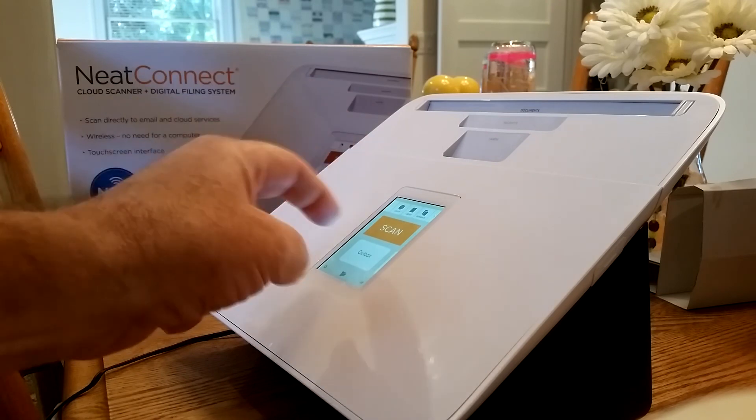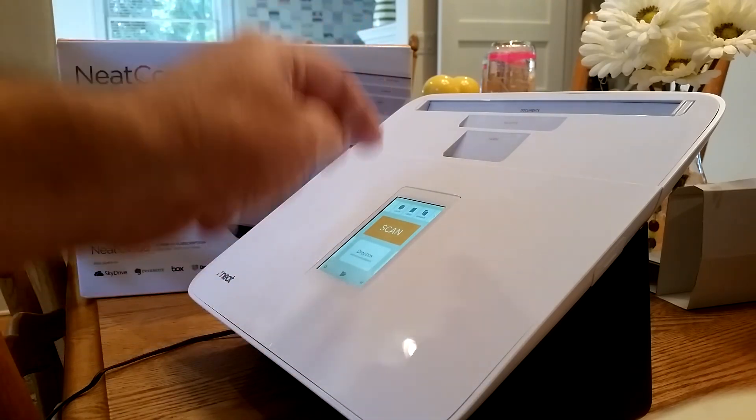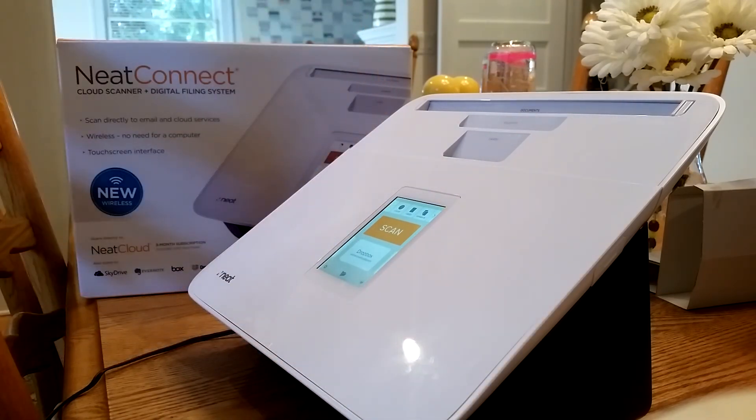Put in the paper, select the destination, hit scan, go. It's not that. This is a simple software change, Neat. You really need to get it right if you want wide adoption of your products.